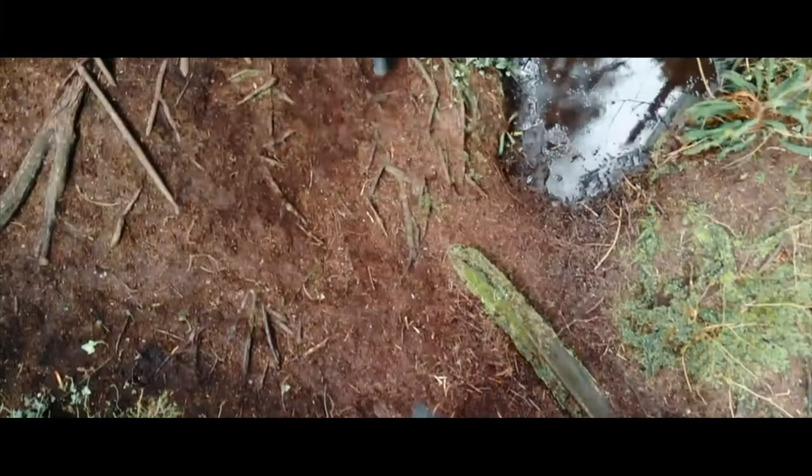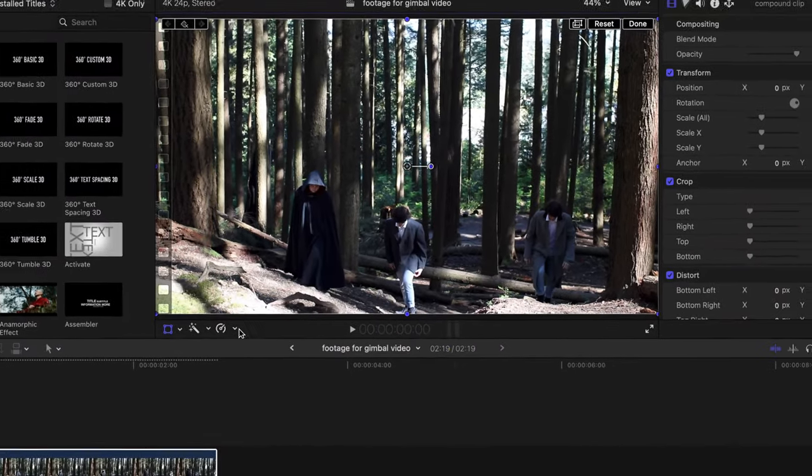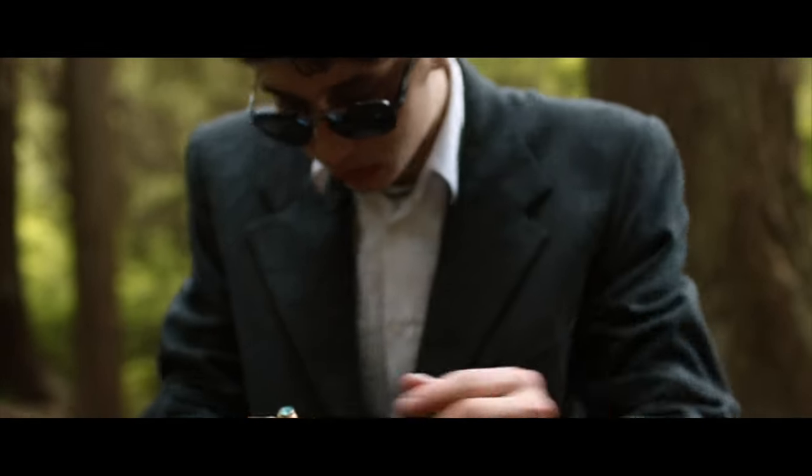But what if you want to add some movement to your shot? If you only need a slight dolly in or out, this can be achieved by creating a compound clip and keyframing a zoom in or out. But if it requires any panning or complex movements, we're going to have to do this in-camera.